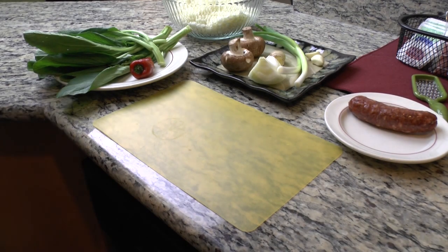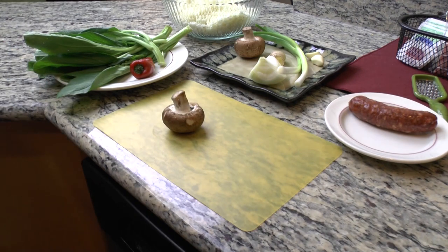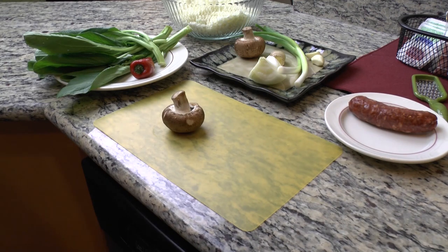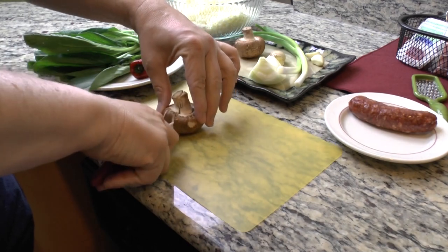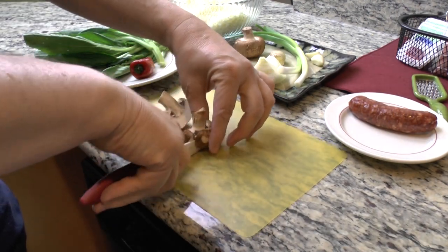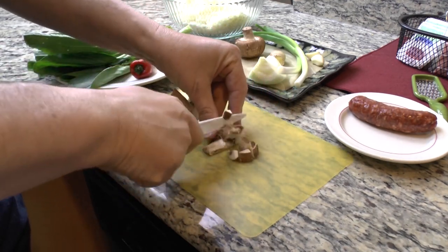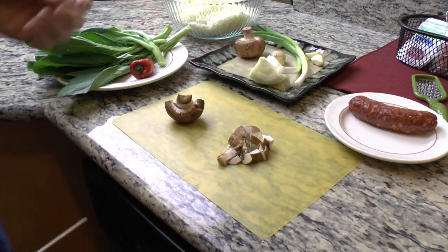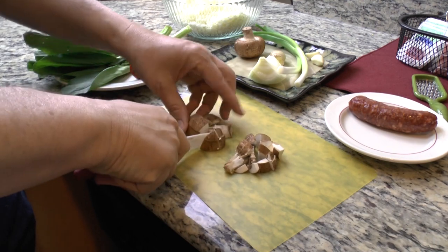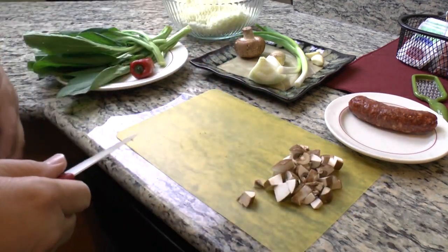Just like fried rice, this is a way to use up anything that you have left over in the fridge, or you can bulk this up with veggies. You can make this healthy, you can make it unhealthy - you could just load it with bacon and call it cauliflower fried bacon and it would be delicious. But I'm assuming if you're wanting to use cauliflower you're probably trying to eat fairly healthy anyway. I've got a couple of mushrooms here that look pretty good - some leftover from something else I was doing in the kitchen.